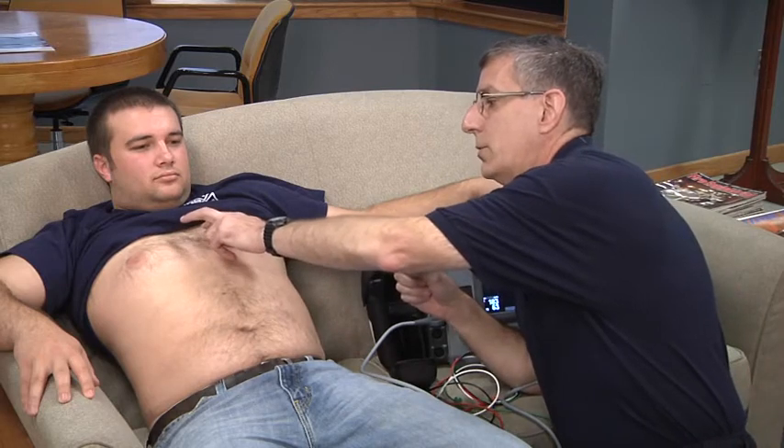The actual placement of the electrodes - there are 10 of them. On the chest wall itself are V1, V2, V3, V4, V5, and V6.